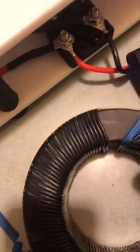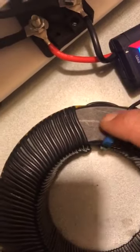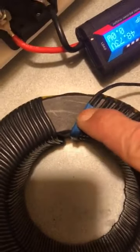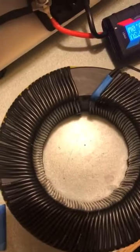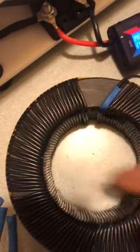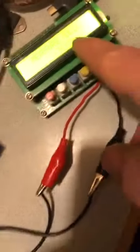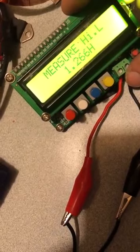1.2 henry — should work great. I don't know what the current rating for 18 gauge wire is. Maybe 10 amps or maybe 15, I don't know. So we've got a long way to go anyways. I'm going to go ahead and put a second layer on here.